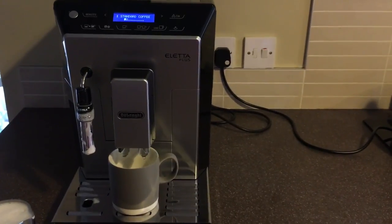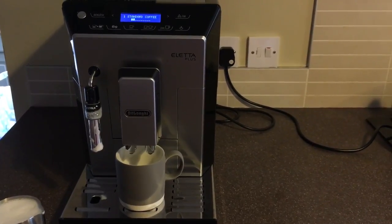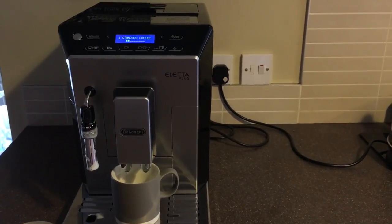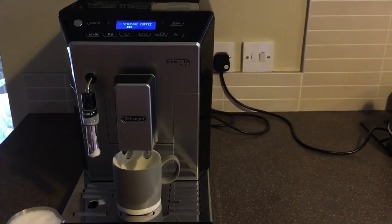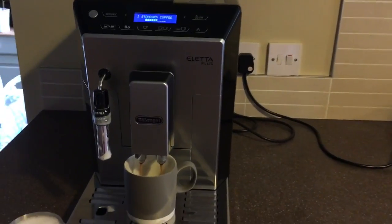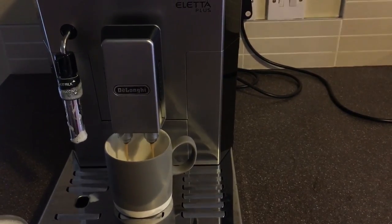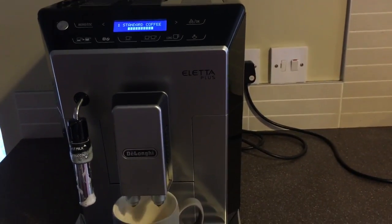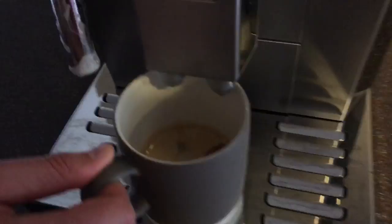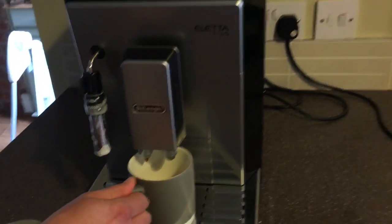It does taste really good. I had a little play around with different strengths and different sizes of coffee, but it didn't take long to find a cup that we're really happy with. It smells nice — you get a nice fresh aroma of ground coffee. I can't really find anything to knock it for. It does exactly what we want, makes a really nice coffee, and makes it dead quick. It's already done, as you can see.